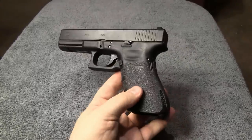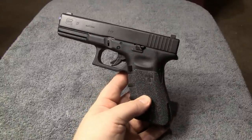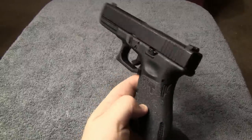So I've gotten some calls. They say, 'I need your help. I can't get my Glock apart. The slide is stuck on.' So right now I'm going to go ahead and show you how to take care of that.